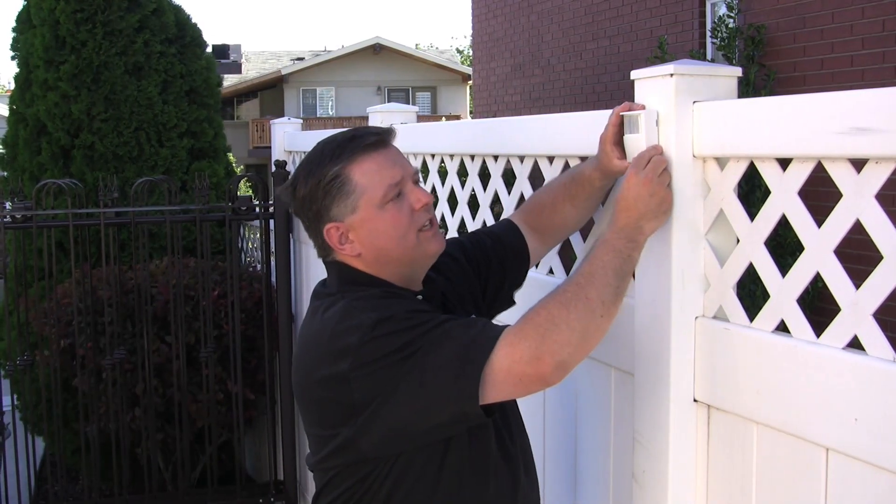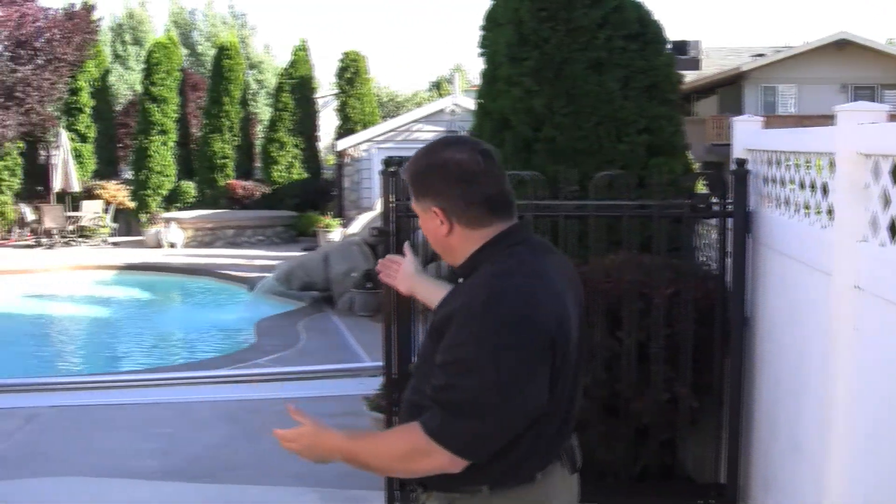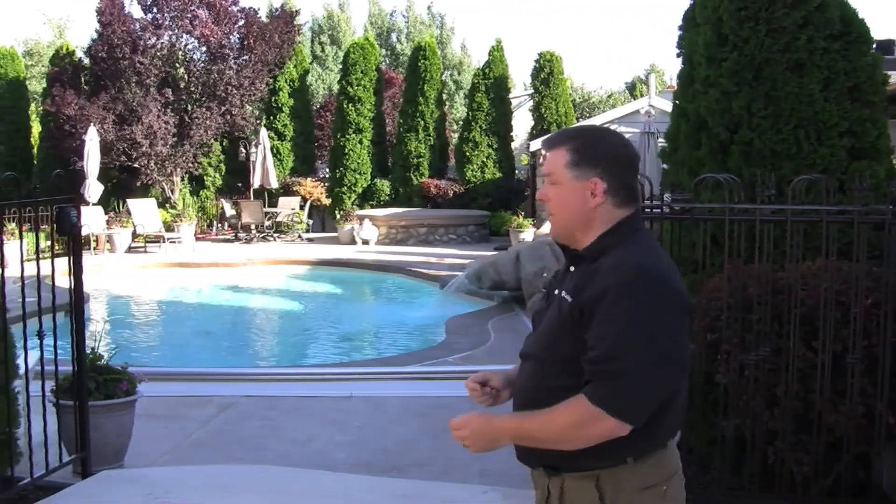I just installed another motion sensor here on the west side of the home. We now have one on the east and the west side. This is the side of the yard where you enter into the pool area, and this motion sensor will allow us to know if someone is walking into the pool. When I go to enter into the pool area, the motion sensor picks it up and the homeowner can be made aware that someone's actually in the pool area — especially useful if there are a lot of little kids in the neighborhood.